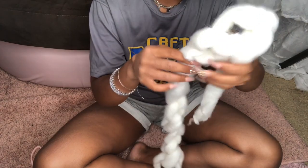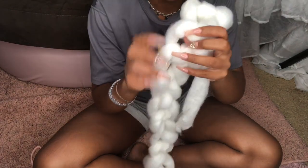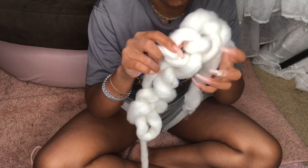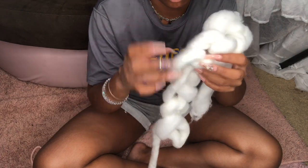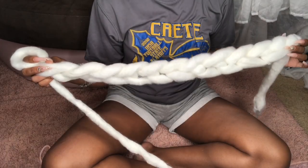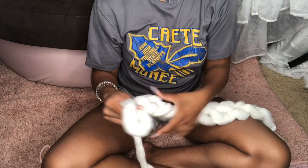Here I'm just showing you the finished chain and how many stitches I did — I think I did about 10, but it really just depends. You could use my stitch count, but it really doesn't matter. Now we're going to start on our second row.